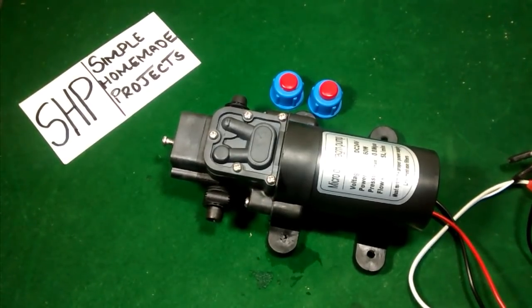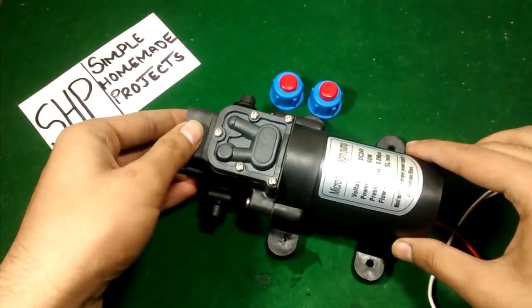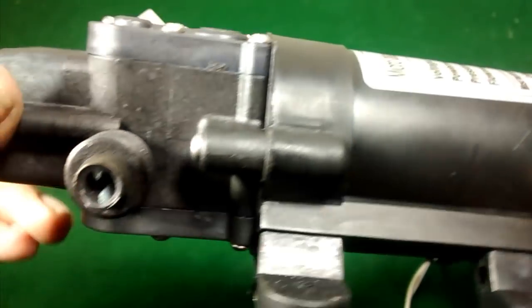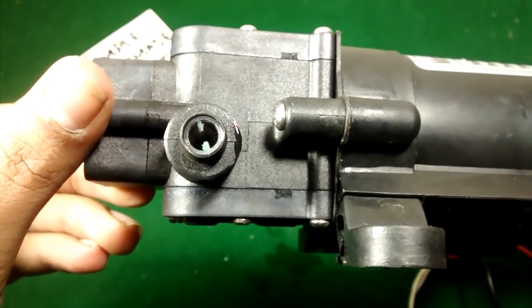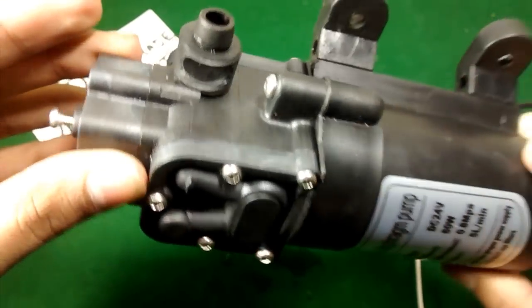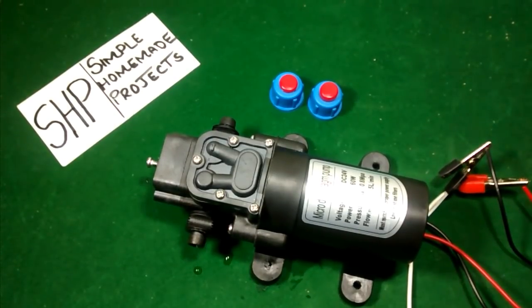Now I am going to run it on 24 volts. You can easily hear the difference in the sound of the pump at 12 volts versus 24 volts.